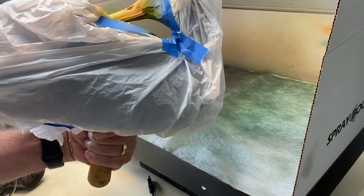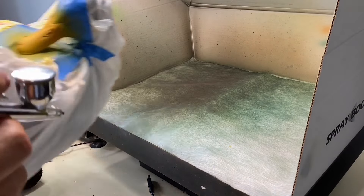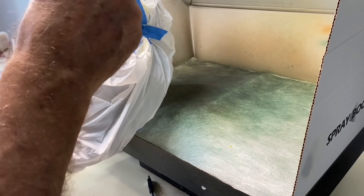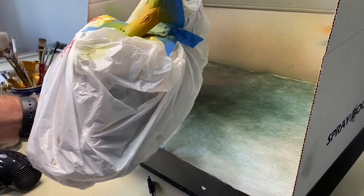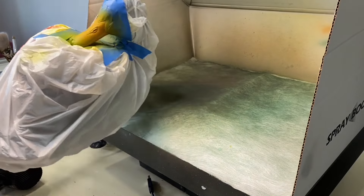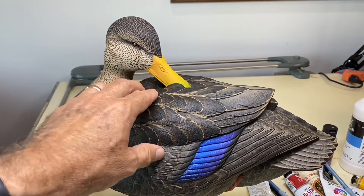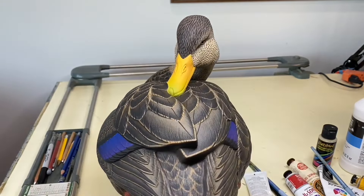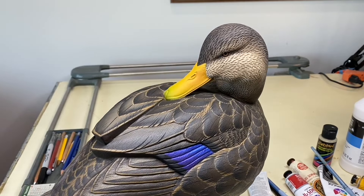I've mixed up Josania brilliant green with raw sienna to make an olive color, and I'm just going to hit the tip of the bill with that color combination — that's about all I want on the tip of the bill. Here's a quick shot of the bill unmasked — you can see the nice mellow yellow with that subtle orange highlight to give it a little life, and the olive green tip on the bill.